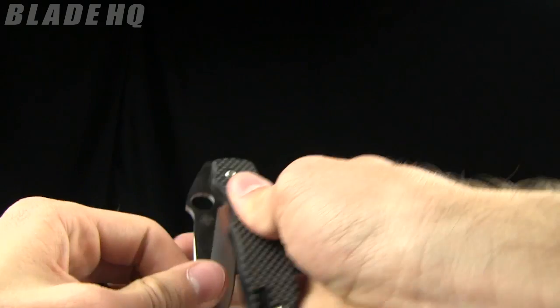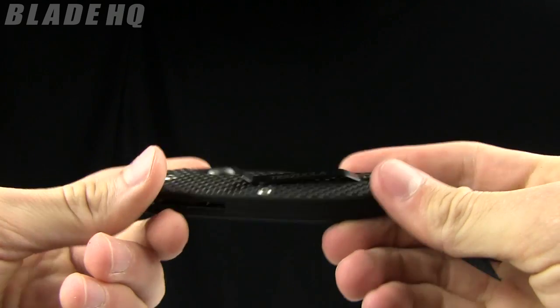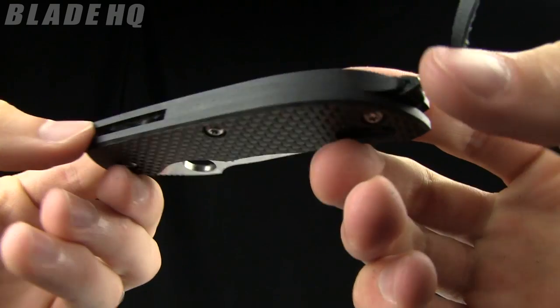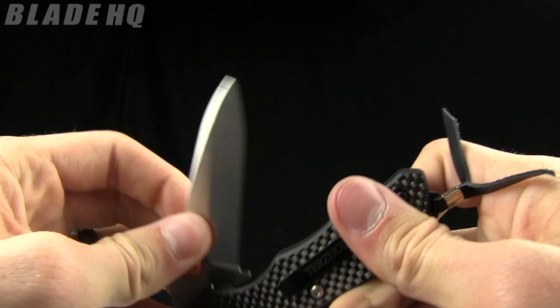The weight on it is fairly light — 2.5 ounces. The closed length is 4 inches. Very, very pretty knife. I like it, but then I tend to like things that are carbon fiber.